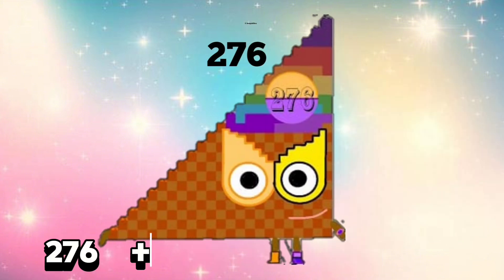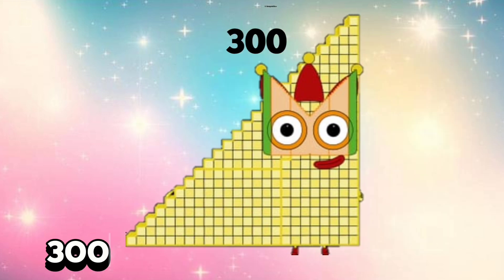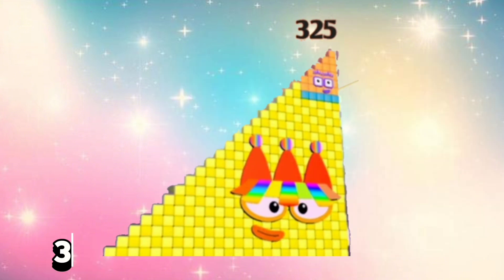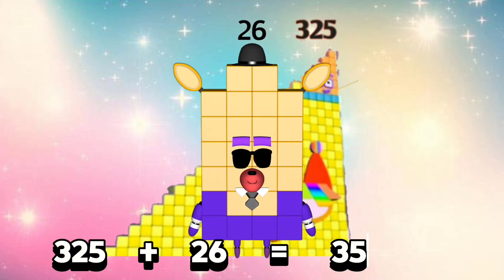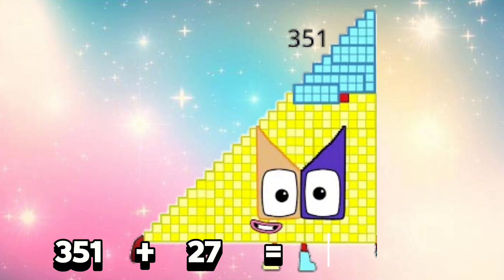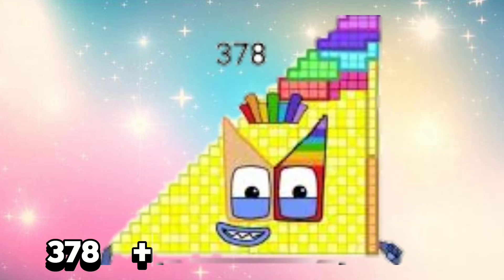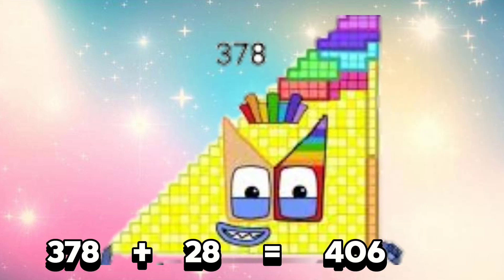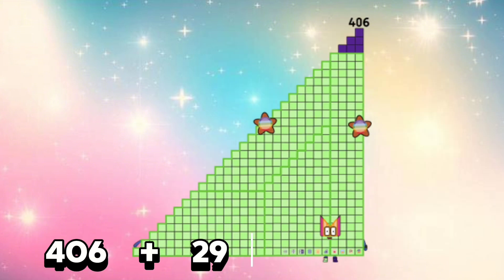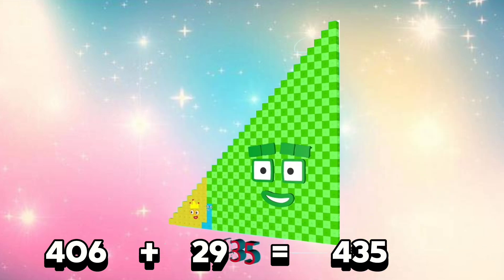253 plus 23 is equals 276. 276 plus 24 is equals 300. 300 plus 25 is equals 325. 325 plus 26 is equals 351. 351 plus 27 is equals 378. 378 plus 28 is equals 406. 406 plus 29 is equals 435.